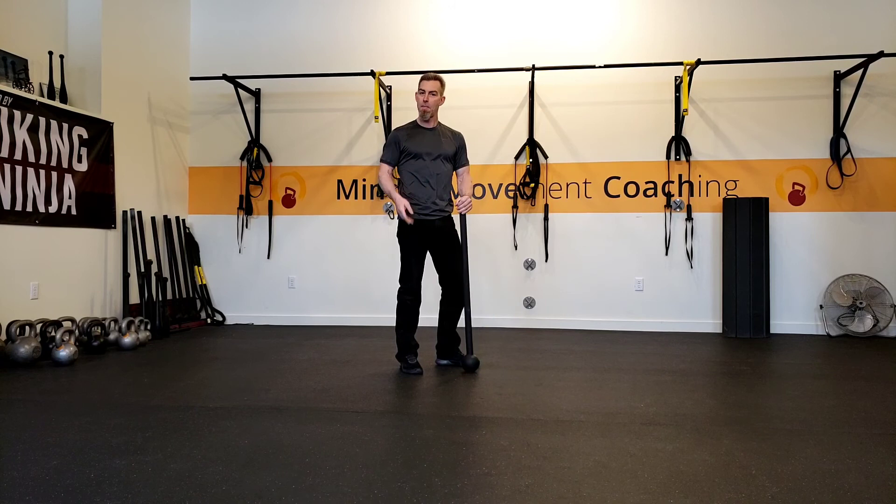I think it's a great drill. Try it out for yourself and send me some feedback. Alright, have a great day you guys.